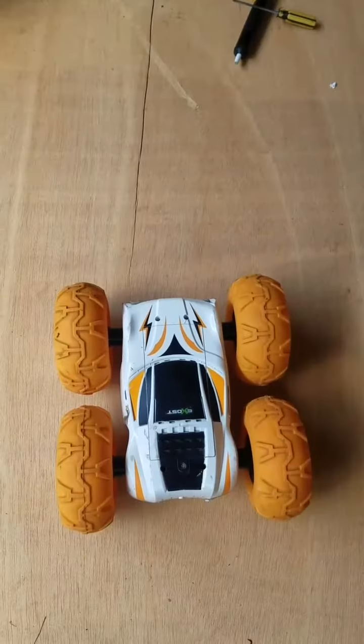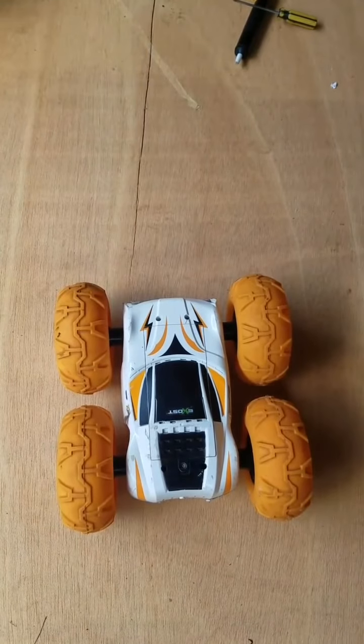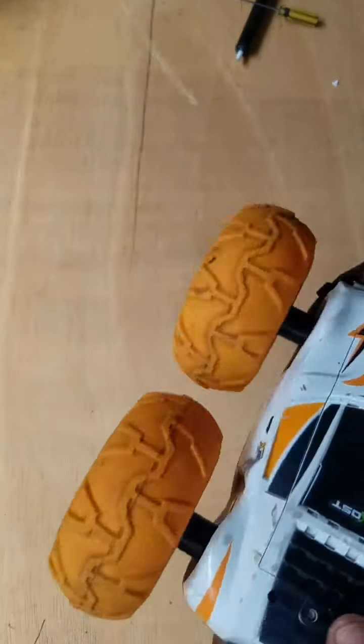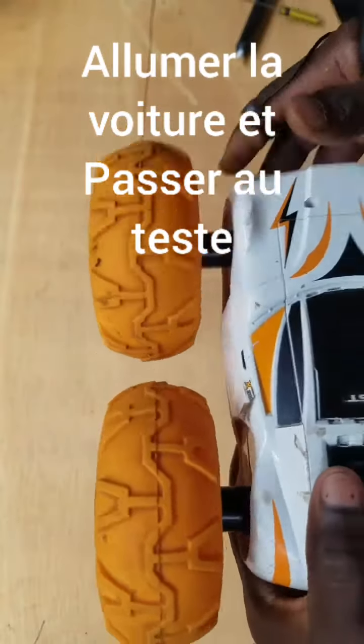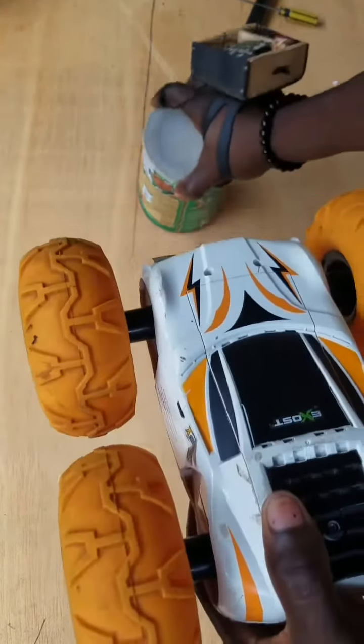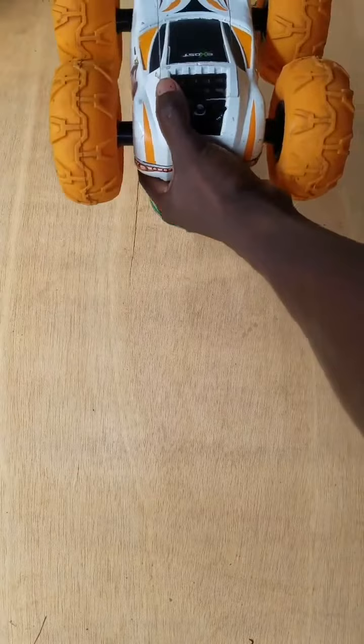Now we are finished. It is time to make the test. Turn the switch on, hold the car or put it on a box to avoid any damage and make the test.